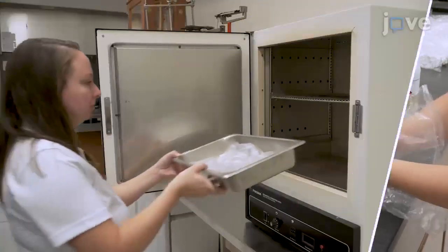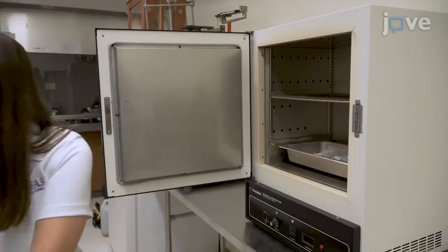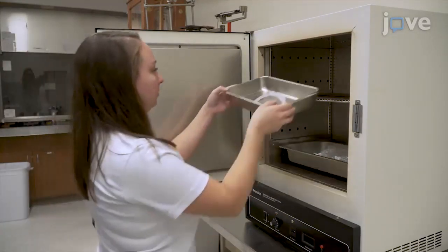Rinse all bags and tubes with 75% ethanol and let them air dry. Then bake the bags and the tubes in an oven at low heat between 74 to 85 degrees Celsius for 30 minutes.